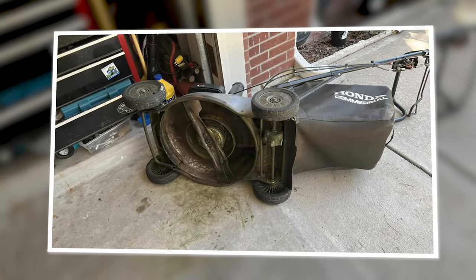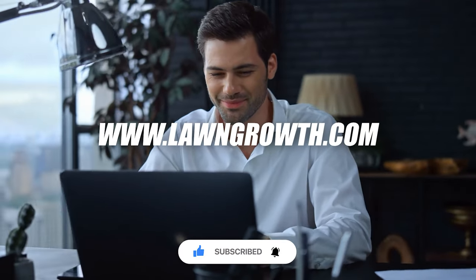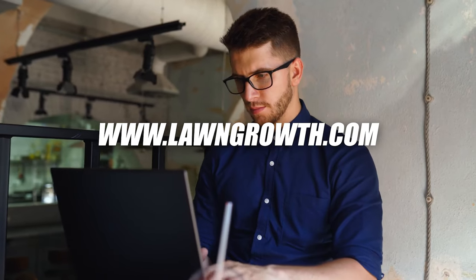Before we get into the best commercial mower blades, make sure you subscribe to our channel and check out our website at www.longgrowth.com for more details and reviews.